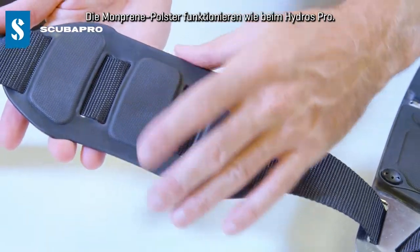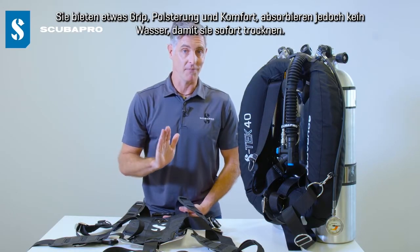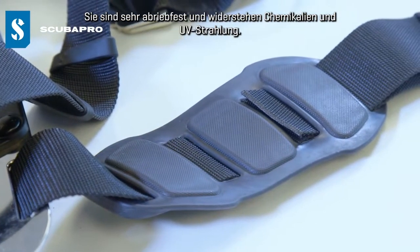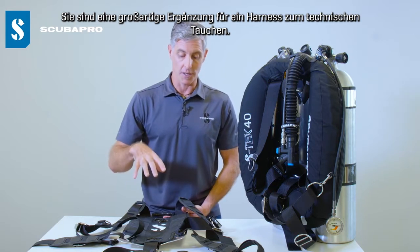The Monpreen pads do very much what they do on the Hydros Pro — they offer some grip, some padding and comfort, but at the same time they don't absorb any water so they dry instantly. They're very resistant to abrasion, to chemicals, to ultraviolet light, and they're a great addition to a technical diving harness.